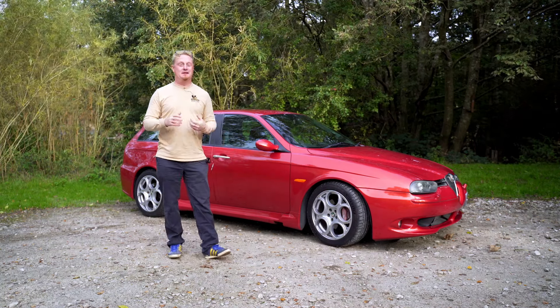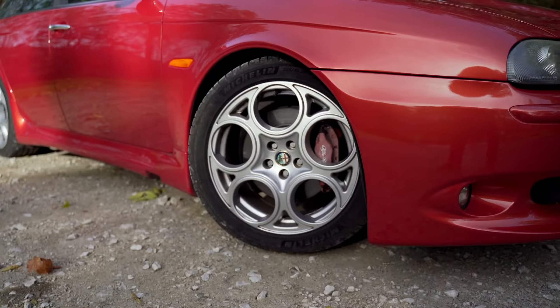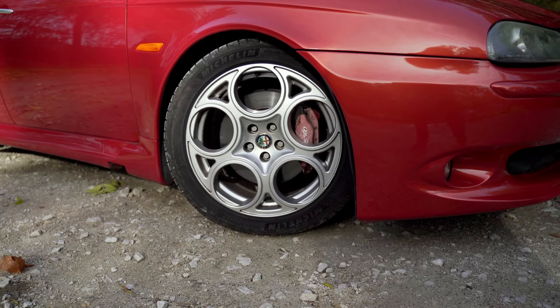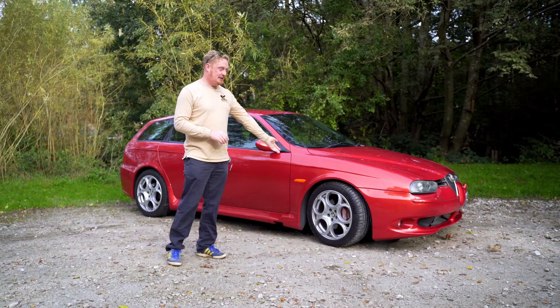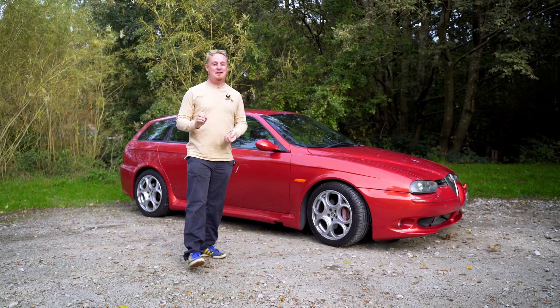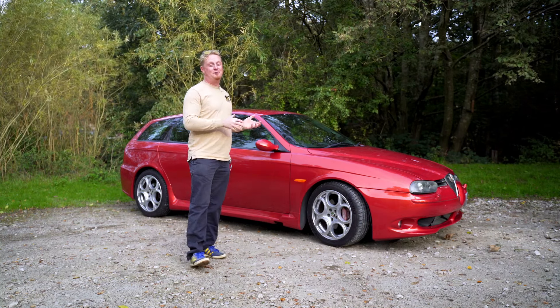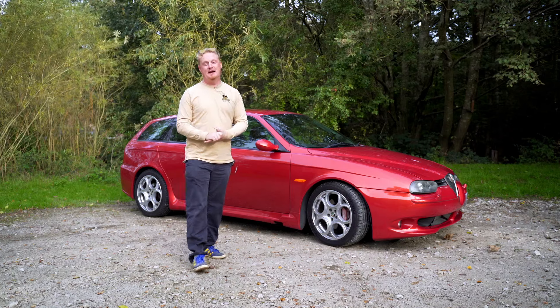The body kit and those wheels are completely unique to the GTA, and anyone who knows what to look out for can identify that this is a very special car straight away. Look at those classic teledial wheels — they're really cool, and they hide massive Brembo brakes that this car really needs to keep that V6 under control.